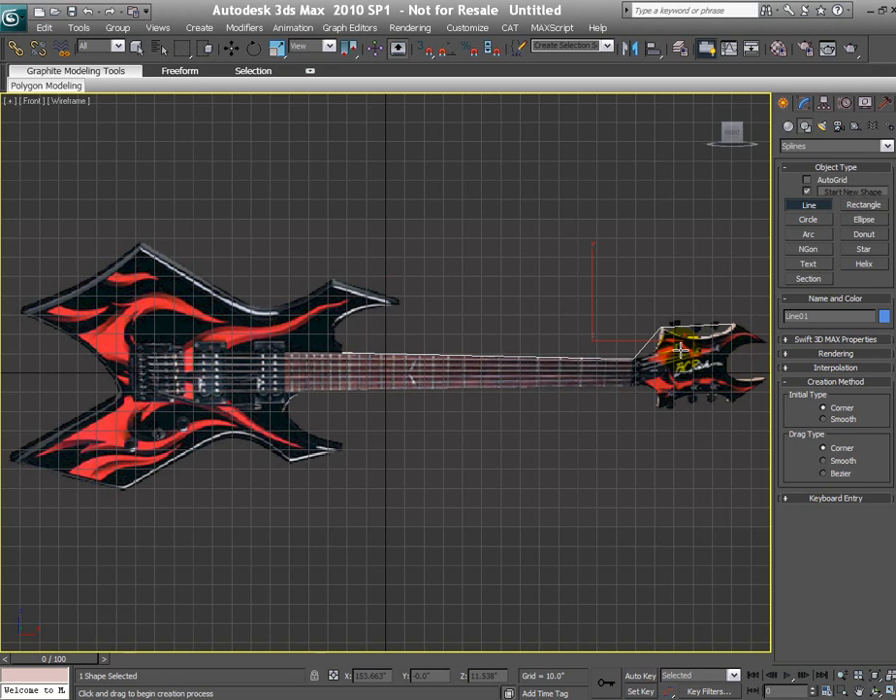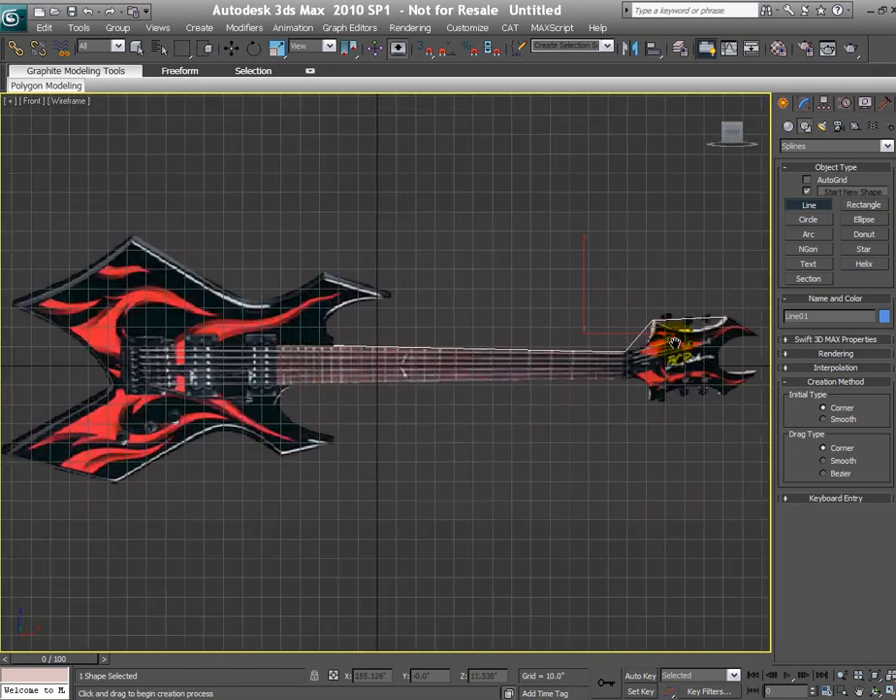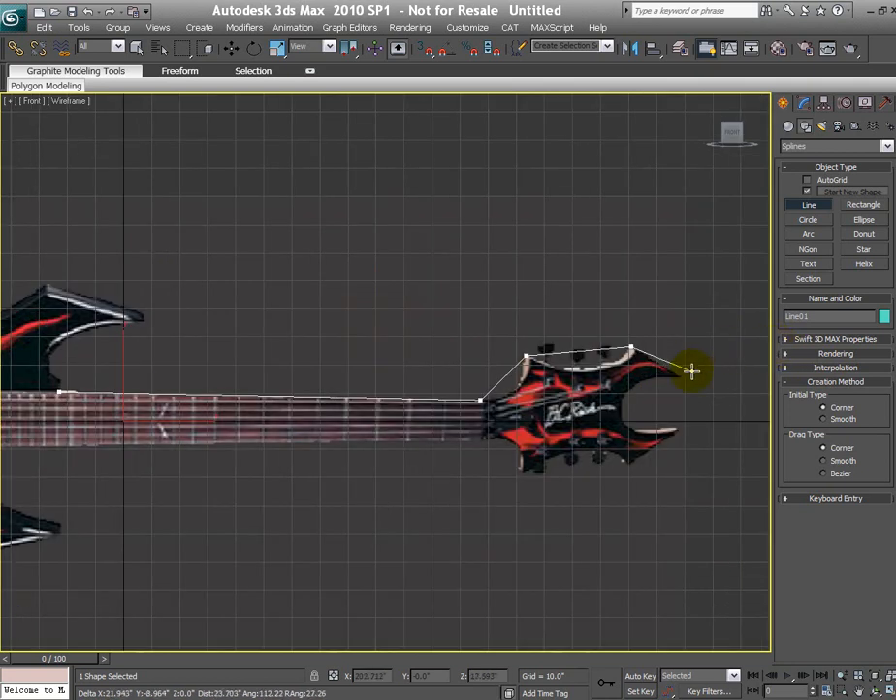If you right-click to exit pan mode, you're no longer in create mode for that line. To avoid this issue: start your line with corner/corner settings, place several vertices, and if you need to zoom into an area, quickly hit the Z key on your keyboard — that's the zoom extents all shortcut — which zooms to fit the content and you can continue working without losing your create mode.